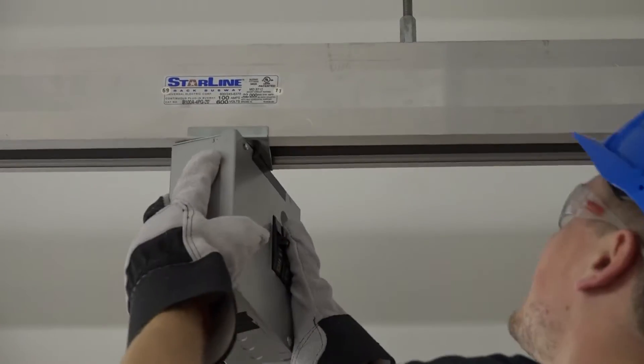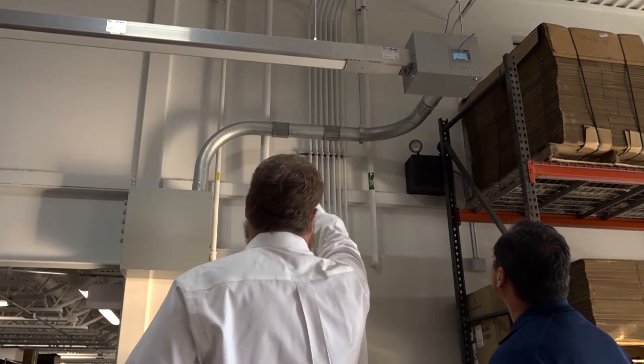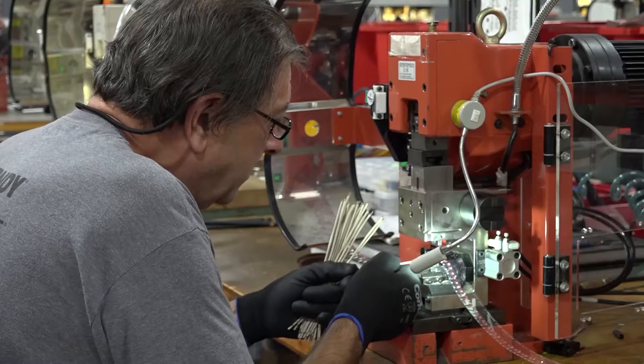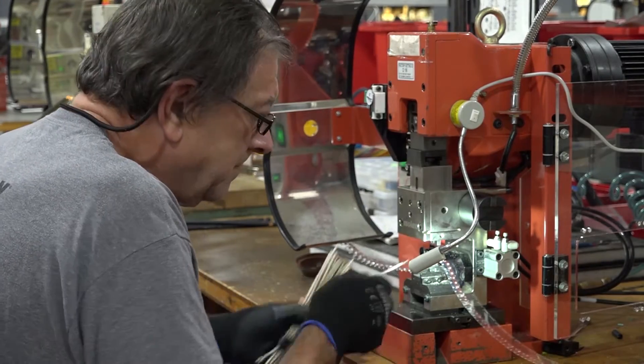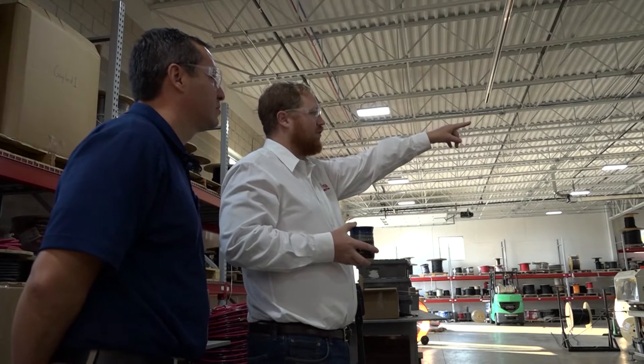One reason why we chose to select Starline Busway is we needed something that could grow with us. I remember the first time we bought a new crimping machine — we wired it in and it was only there for like three months. I moved it to the other end of the building and had to hire them again to come in and do it. It was just frustrating because once you hard pipe something there, it's almost like a castle — it's immovable.